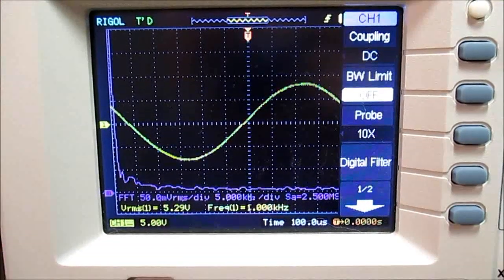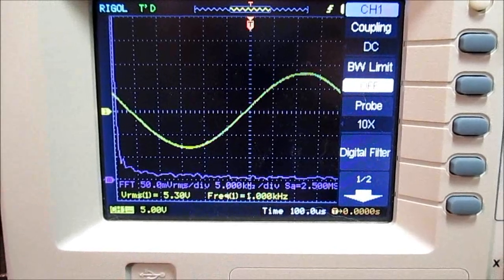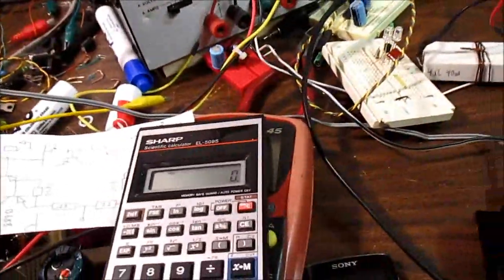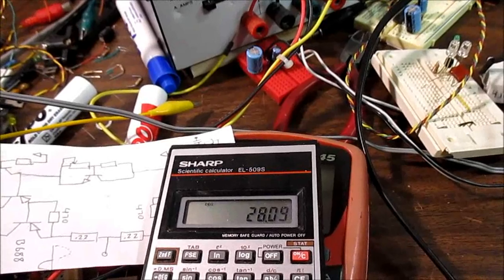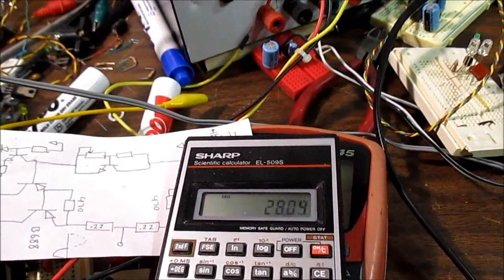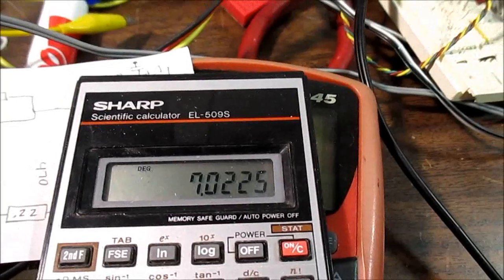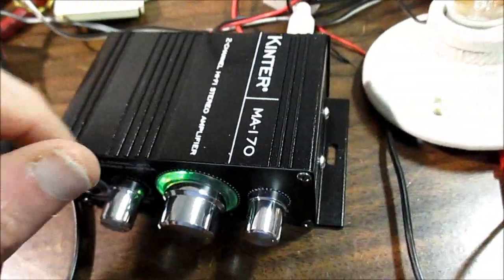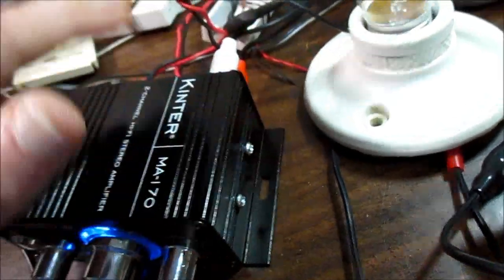Getting this thing adjusted so we get no distortion — there's our waveform at 5.30 volts RMS. So, 5.3 squared divided by 4 equals 7 watts. Pretty much 7 watts is all you get of output power from this amplifier. And it does get warm — the chip must be mounted over on this side because it gets really warm there.